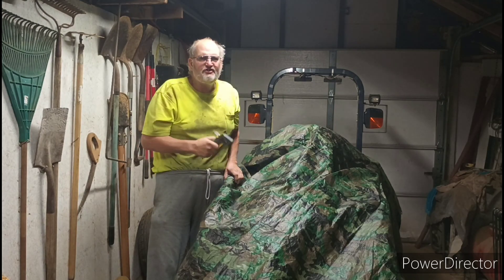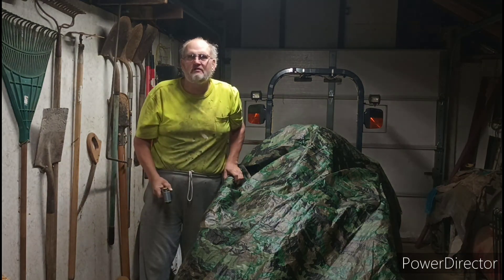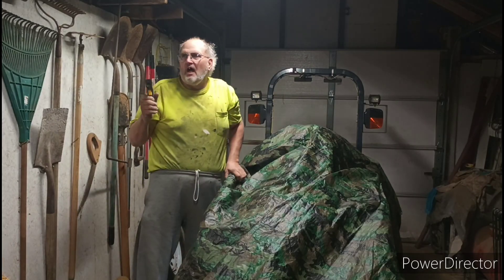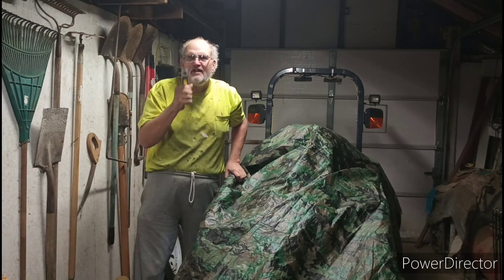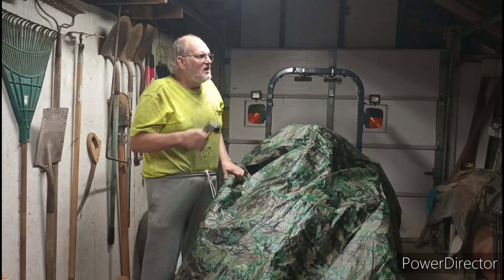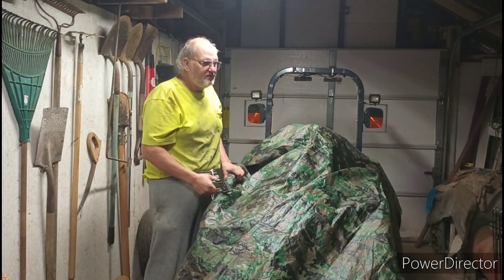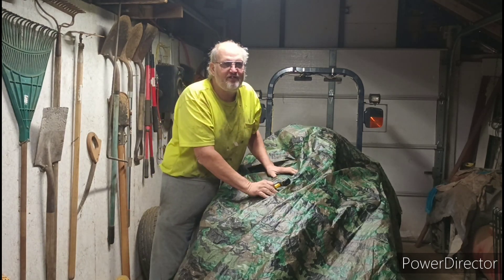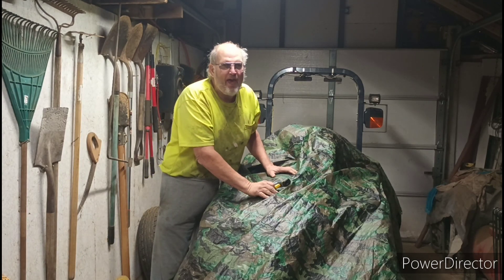The battery is at 77 degrees, and it's so cold in here — the other part of the barn when I came in was 41 degrees. It's 50 degrees here, and the engine and battery are almost 78 degrees.